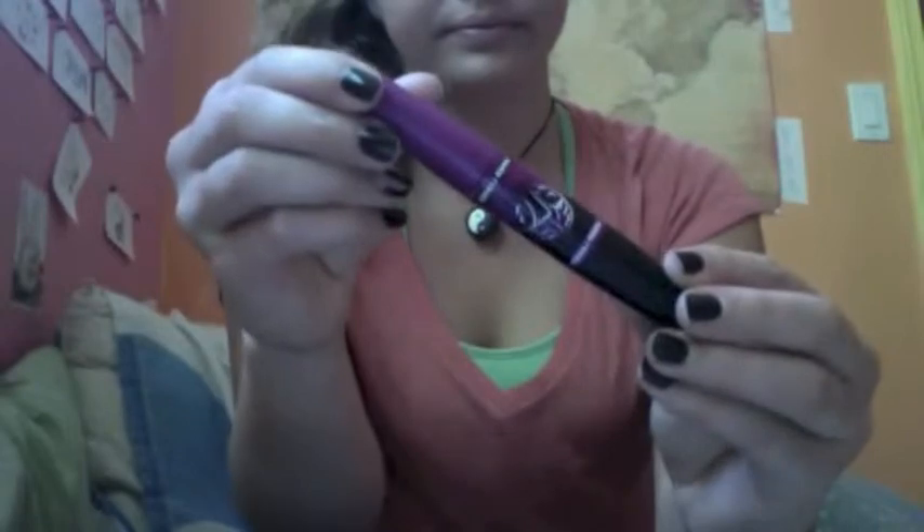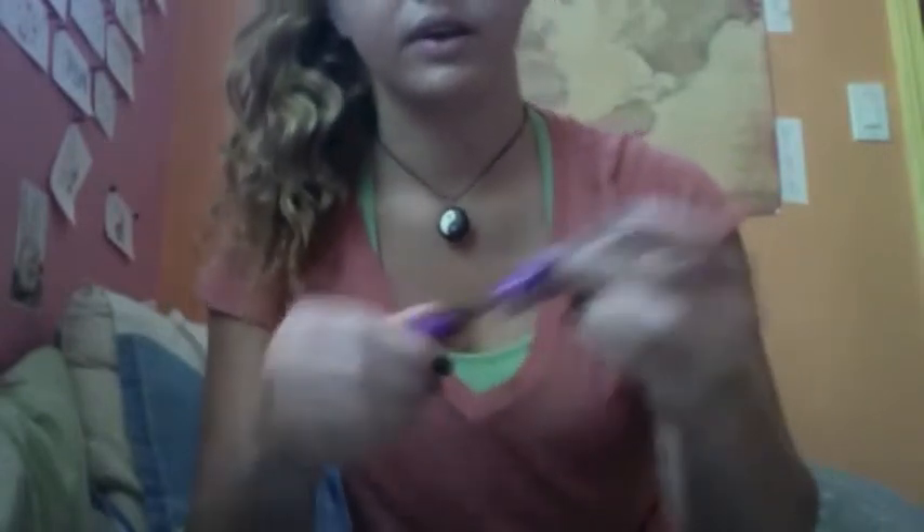Next I'm going to use the Falsies Big Eyes Volume Express by Maybelline. I'm using the upper lashes side — the lower lashes side doesn't really work for me that well. The brush is too... I don't particularly like it, so I just use the upper lashes brush for both.